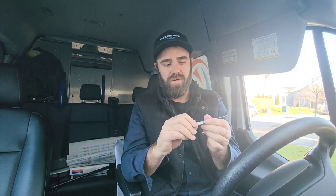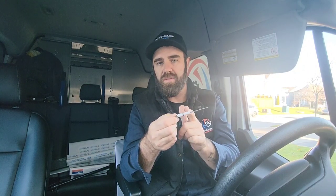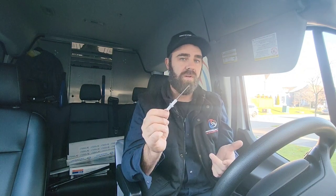Every flame sensor and every sparker has a ceramic piece around it — that is the insulator. If we have problems with that insulator, the performance of the sparker or the flame sensor may not be up to par. Weak ceramic, hairline cracks, and so forth can all cause issues.